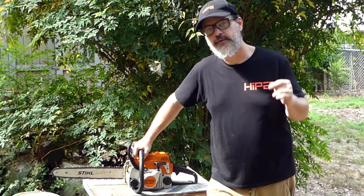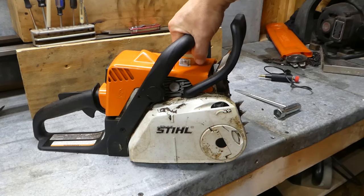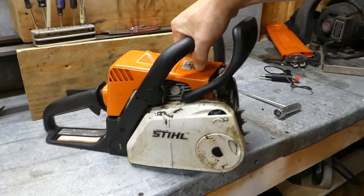Hey guys, Eddie here with HypoStore.com and today we're talking chainsaws and ignition coil modules. Today we're going to be working on my favorite little chainsaw, the Stihl MS180.